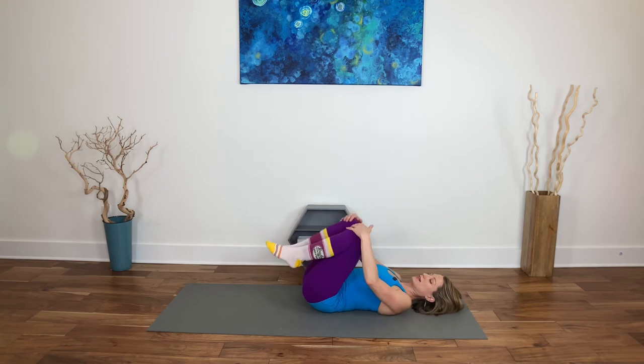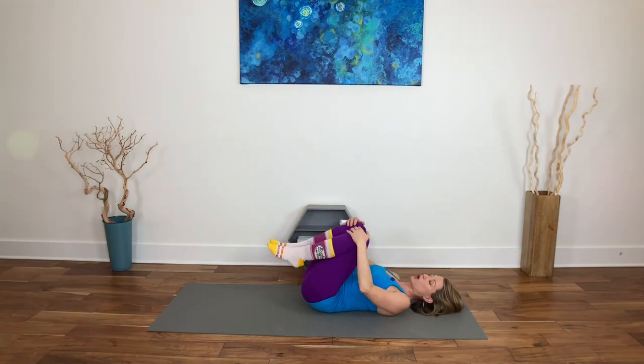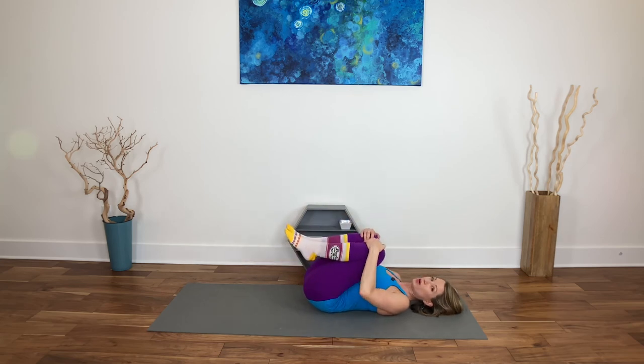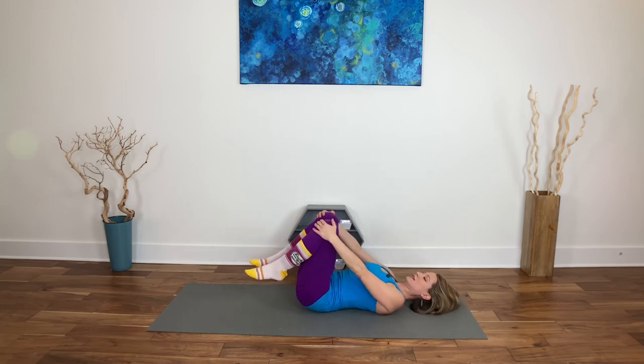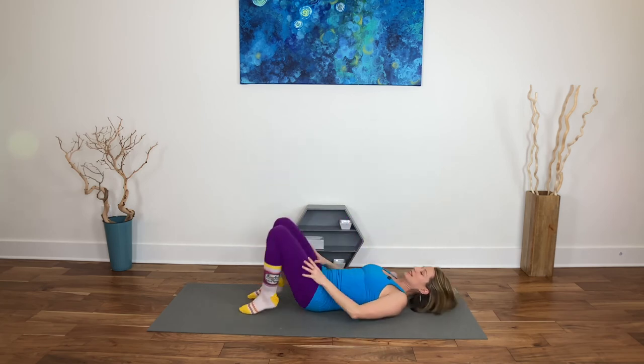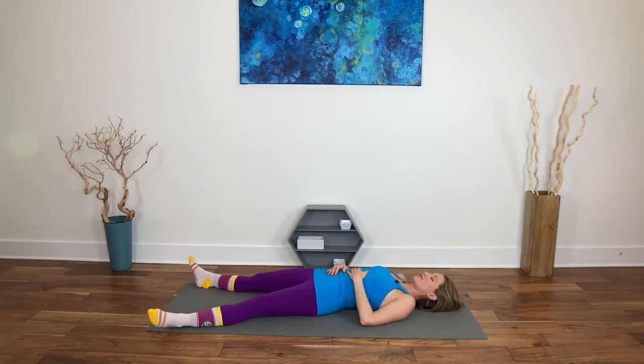Up into ananda — hands to the kneecaps, just moving away and back. Let the lumbar lift as the knees go away and the lumbar root down as the knees come in, back and forth. Then set yourself up for your final relaxation pose, resting down.